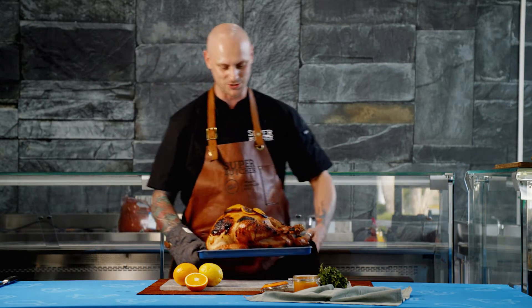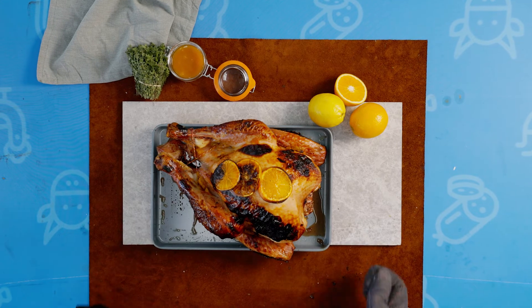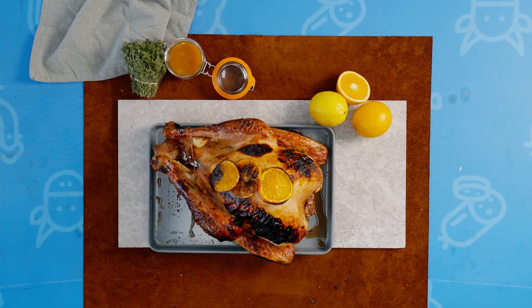Alright guys, the turkey's all done. Had three hours in the oven at about 160. It's really soaked up that citrus glaze — it's really nice and caramelized. The family's really gonna love this one.